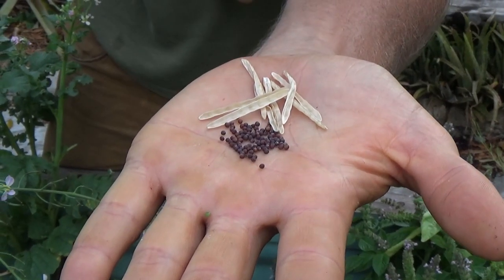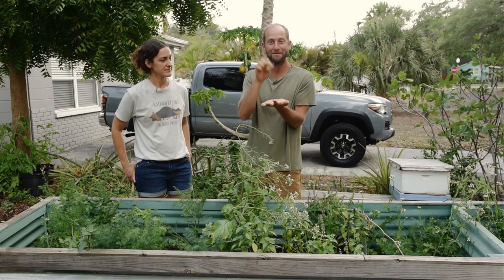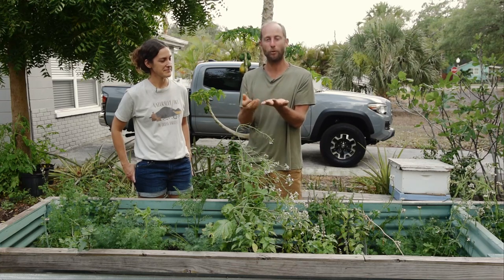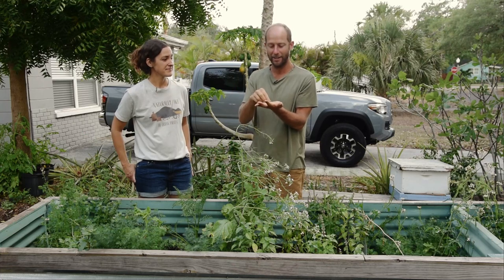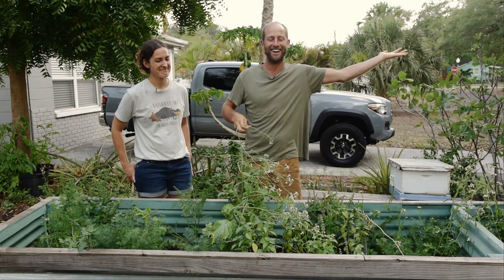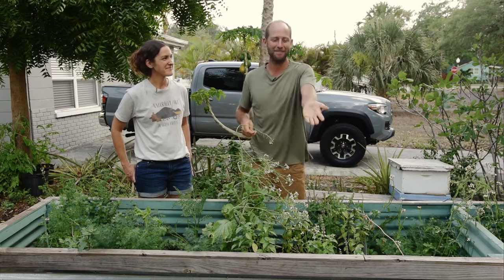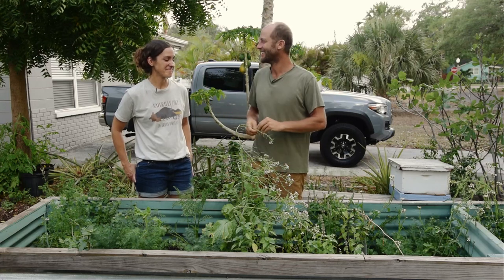Just from a few seed pods of one plant, there are more seeds than you get in your pack — just from a few pods. We're going to show you how to process this and save them for next year. But before doing that, I'm just going to scatter these out into the garden and we'll see if we get more arugula coming back from that. Probably will. It's just that easy.